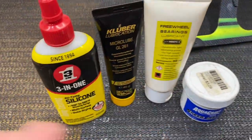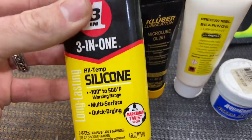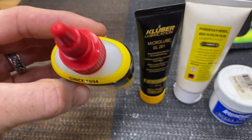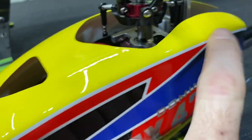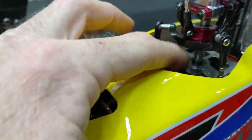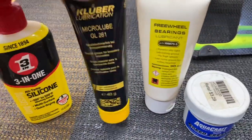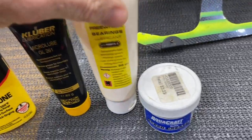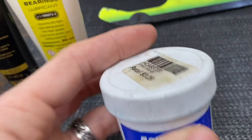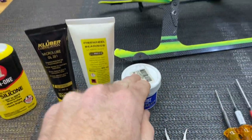We need to go over what greases we're going to use for regular maintenance and building. Three-in-one silicone oil is great stuff — I use it on all rubber things like canopy grommets, on your bearings. Also my favorite: Micro Lube GL-261, some flywheel bearing lubricant, and synthetic Aquacraft boat grease, which works great for thrust bearings as well.